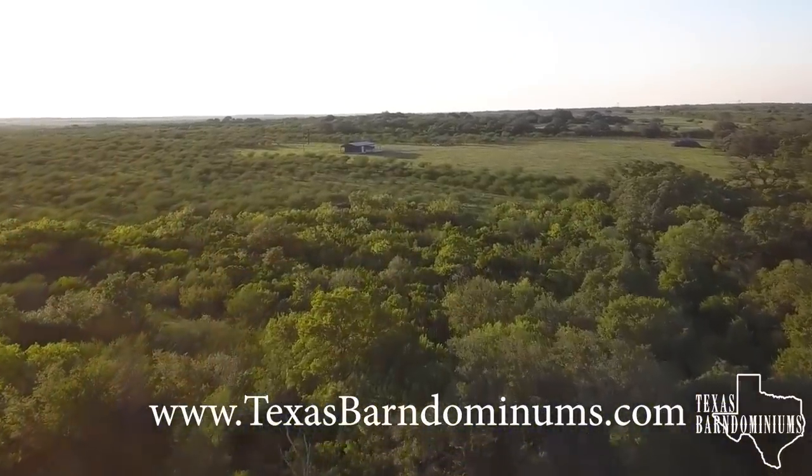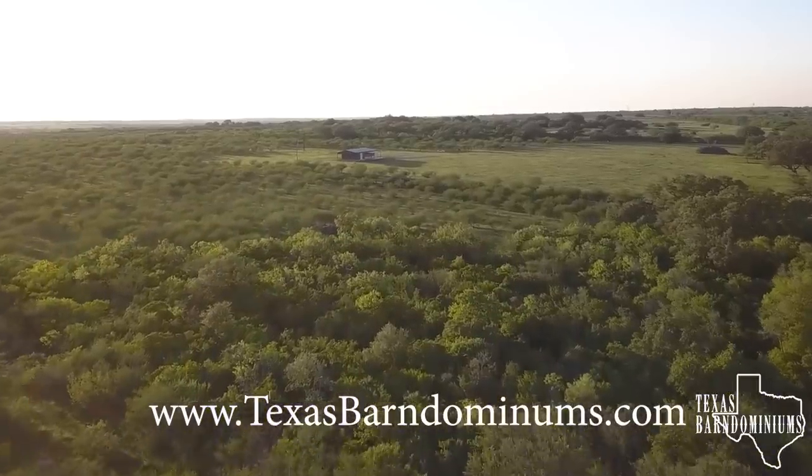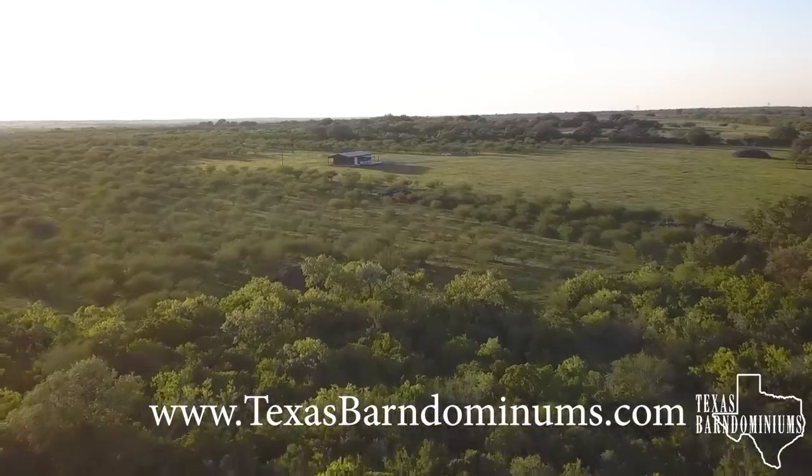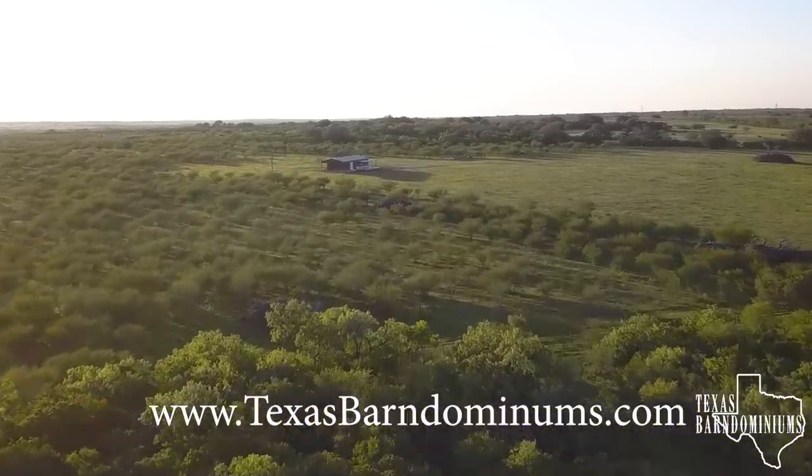I hope you guys enjoyed this Barnominium tour. For more info, please go to our website at www.texasbarnominiums.com. We'll see you next time — we are Texas Barnominiums.